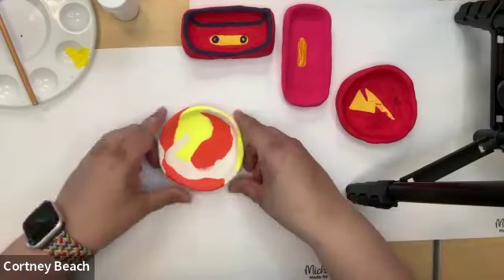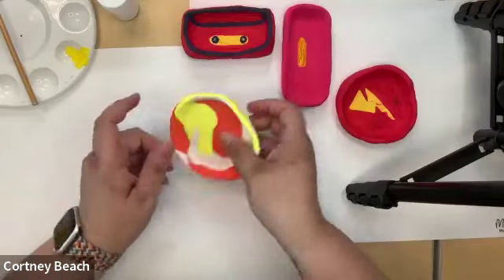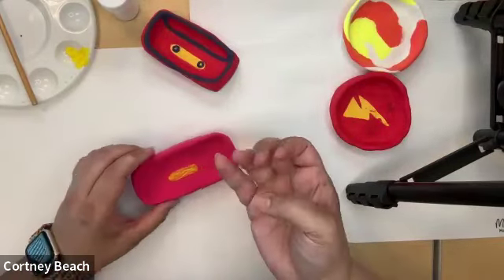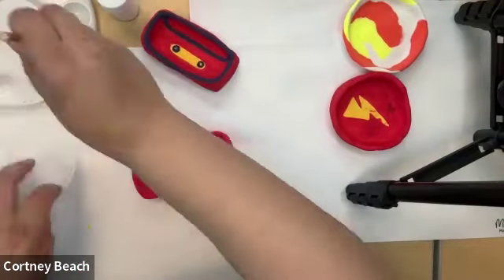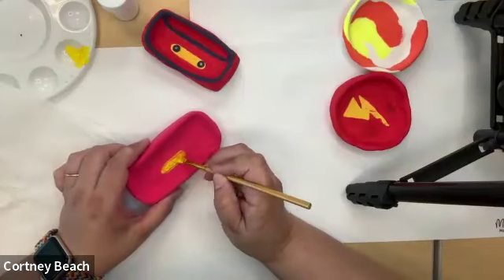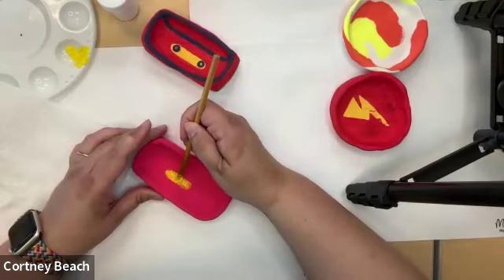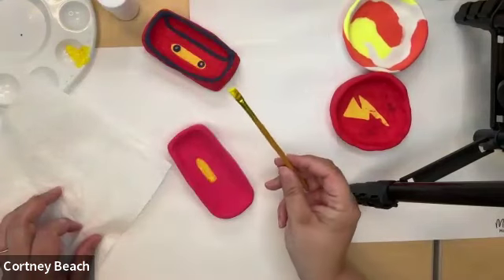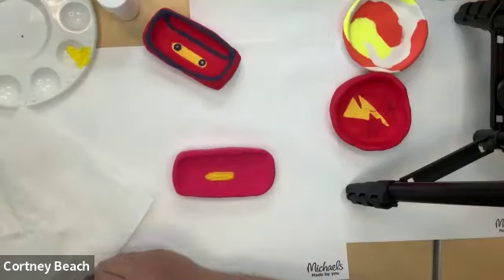We're going to let this circle dish start to dry and firm up a little bit before we paint something on top. And while it's doing that, let's go back to our rectangle. It's still a little bit wet, but not too bad at all. I've got my paper towel so if I get paint on my fingers, I can just wipe it right off. I'm going to add one more layer to give it that nice bright yellow.